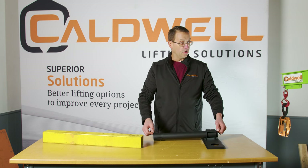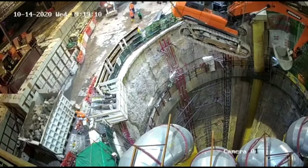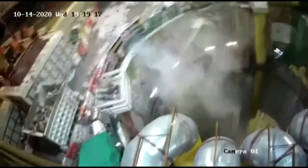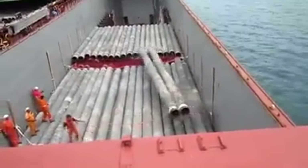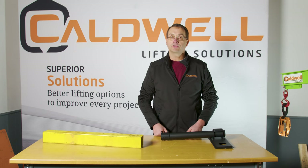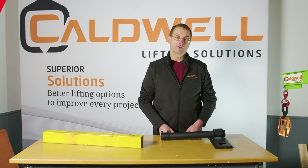It could put loads into the lifting device that it's not designed for. It could literally slip out of the rigging, or as it comes off the ground or wherever it's resting, it could make an uncontrolled movement that's not expected and hit somebody or something. So there are a lot of different things that could happen if we make a lift and don't pay attention to the center of gravity.